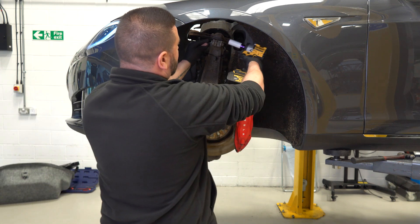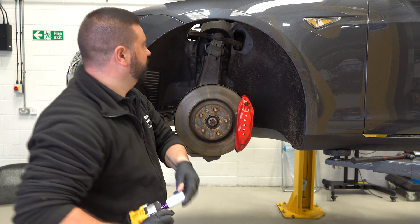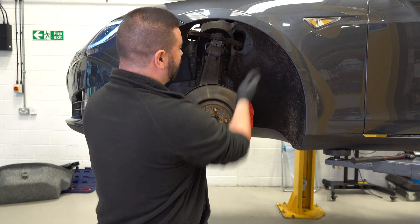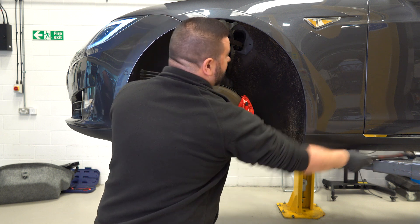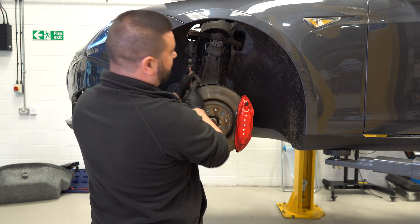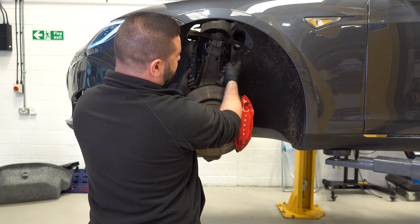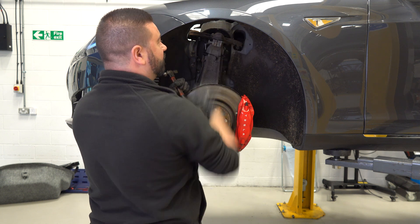What I'm going to do now, just to stop me damaging this when I try and tap it out because it's going to be tight, is spin the nut back on — that way when I do hit it, it's now free. I can then spin the nut back off and hit it all the way flush. Last thing to do is get a punch, knock it through, and then release that arm.